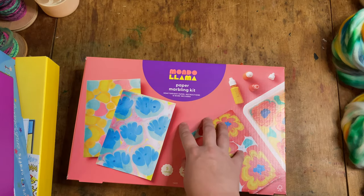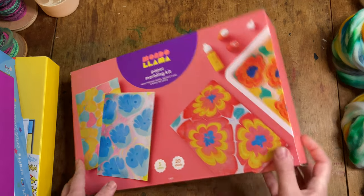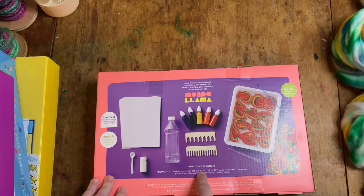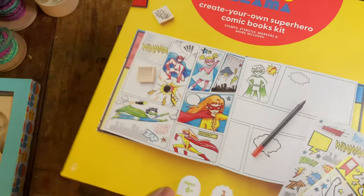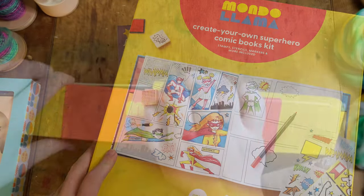Then we have the MondoLlama Paper Marbling Kit. I love the colors on the box. It includes 20 sheets of watercolor paper, five inks, two combs, two droppers, a plastic tray, bottle, powder, needle, and spoon. I'm not sure what the powder is — I can see it there but I don't know what it's for. I've never done this particular task before but it looks fun. So the one I wanted to start with is the Create Your Own Superhero Comic Book Kit. Let me put these other ones away and we'll get this one opened up.